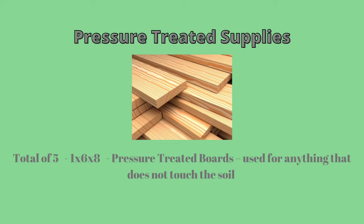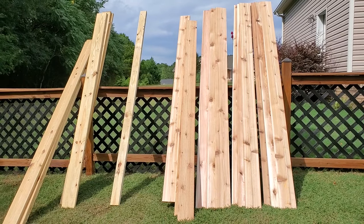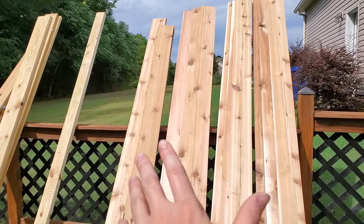I'm also using a total of 5 1x6x8 pressure treated boards for the legs and railings of the garden box — I'm using pressure treated in place of cedar for the legs to cut down on cost. I'm also using a standard 8-foot 2x4 for the bottom box support. Once I got all my lumber supplies, the first step was to cut down all the boards into the appropriate sizes needed.